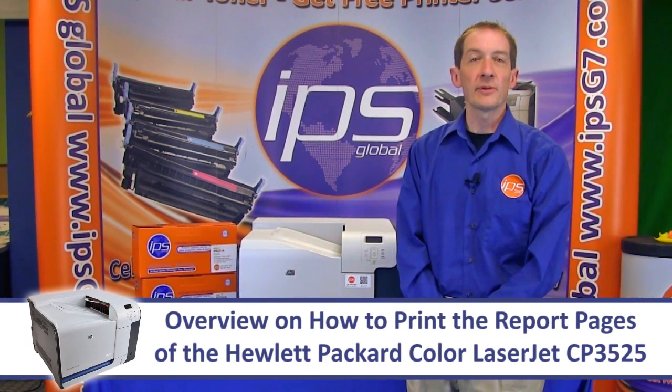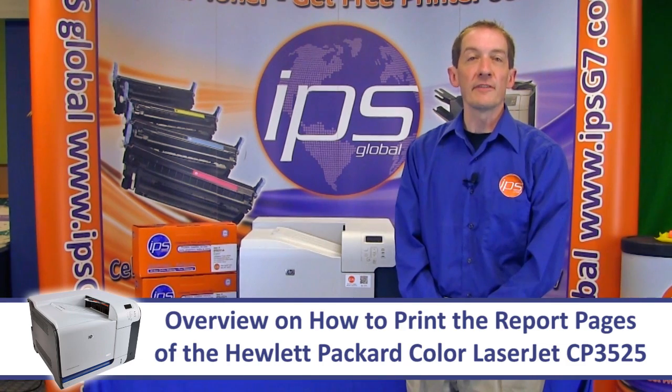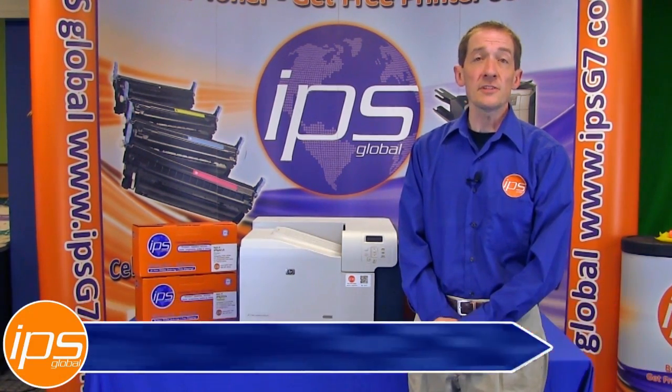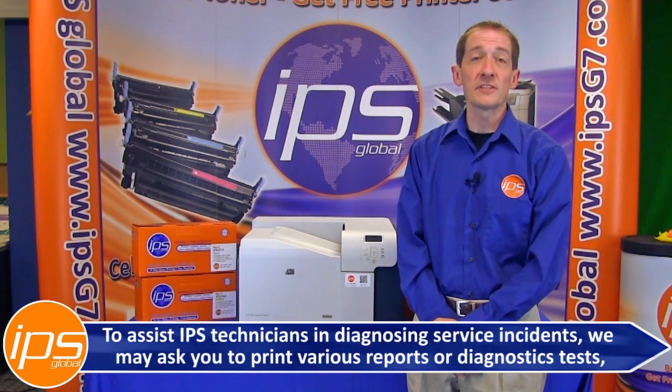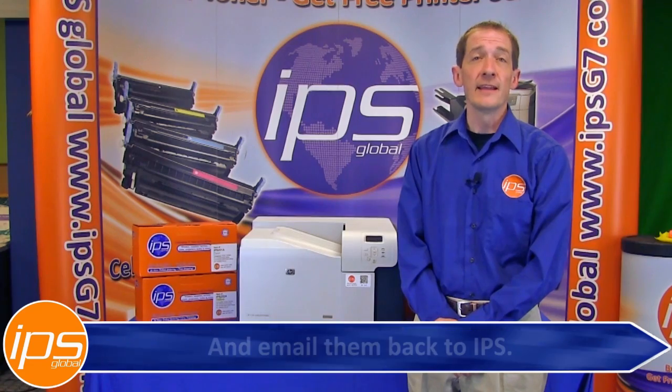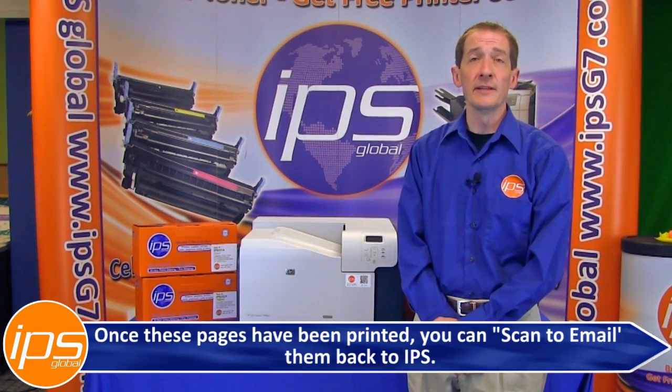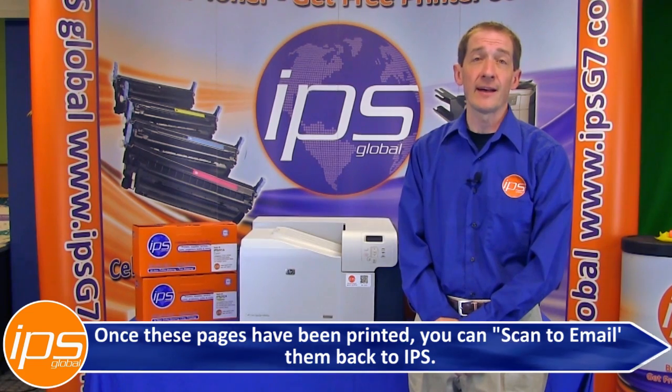This is an overview on how to print the various report pages of the Hewlett Packard Color LaserJet CP3525, to assist IPS technicians in diagnosing service incidents. We may ask you to print various reports or diagnostic tests and email them back to IPS. Once these pages have been printed, you can scan to email them back to IPS.